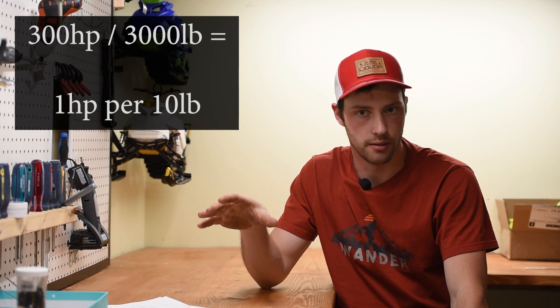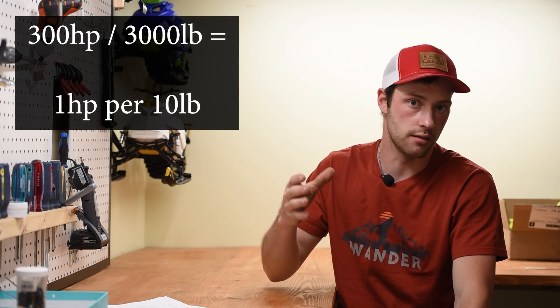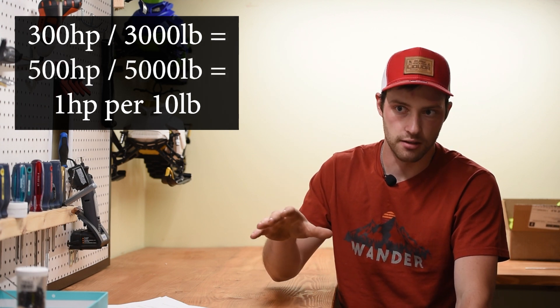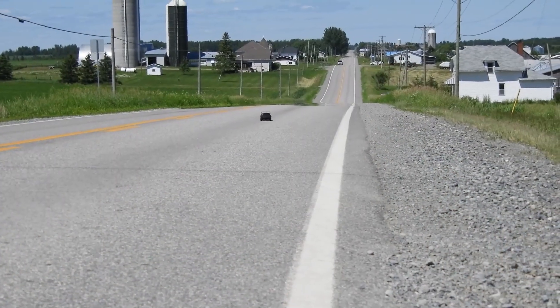Chapter 1: Power-to-weight ratio. I'm sure most of you have heard of this one. If you have a 300 horsepower car that weighs 3,000 pounds, it's going to have the same power-to-weight ratio and thus the same acceleration as a 500 horsepower car that weighs 5,000 pounds — because both have the same ratio of 1 to 10. What this all comes down to is acceleration. That's assuming everything is equal as far as friction and efficiency goes, but the concept stays the same. But there's more to this than just power-to-weight ratio.